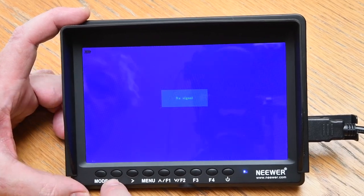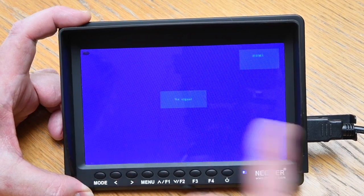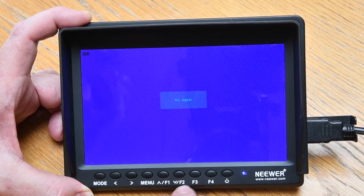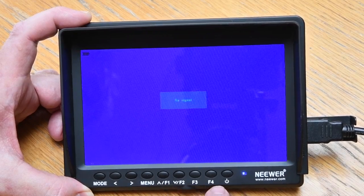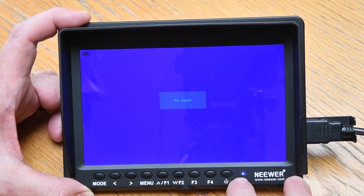The mode button just switches between AV input and HDMI input — I'll leave that on HDMI. You can also pre-program function buttons, but I don't think I'll need to as my use of this is going to be very basic and simple. Let's get this connected up to a camera and see what it looks like.